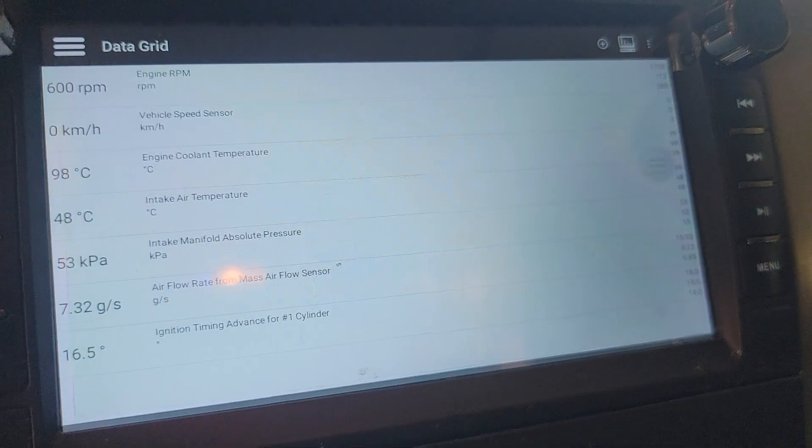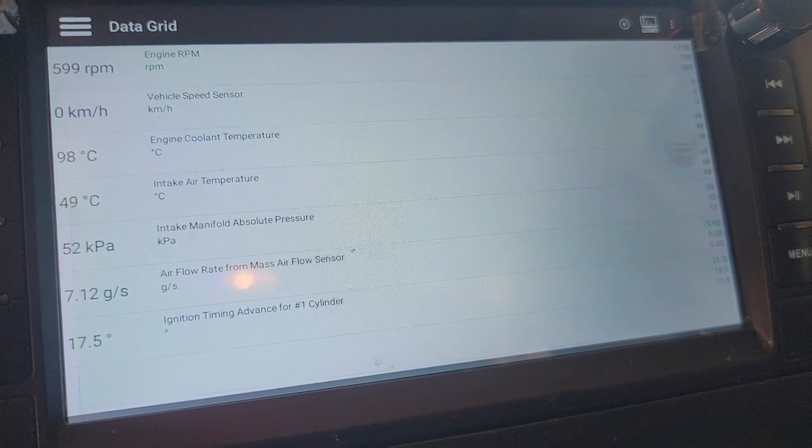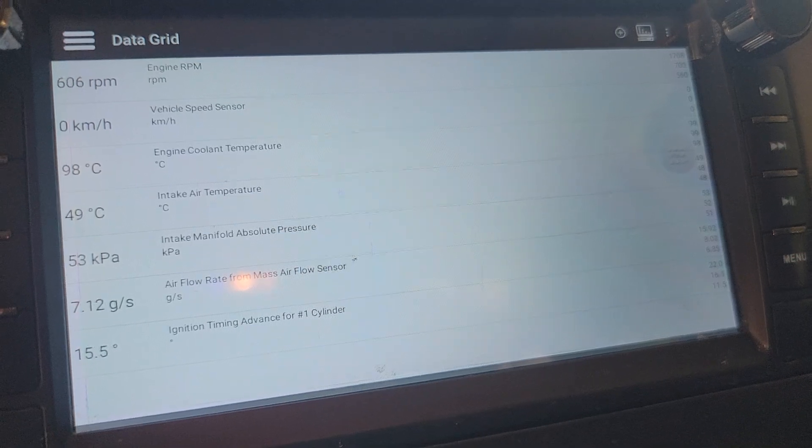Data — shows you a bunch of the data, kind of in a raw form.